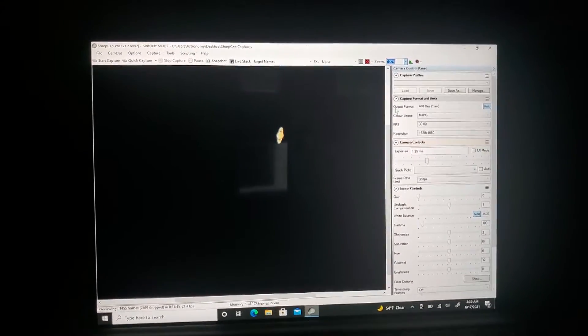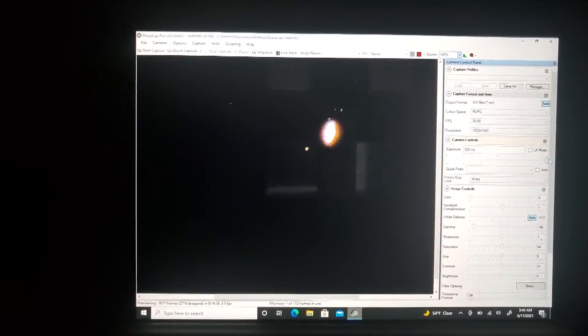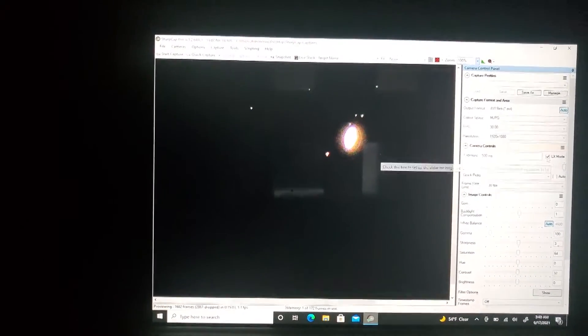I did try to do some deep sky imaging with this camera. As it turns out, you cannot go past more than half a second of exposure, even if you turn on LX mode. So unfortunately with this camera, you are kind of limited to the planets and the moon — which is what it's made for. I just did not realize it would be limited to only a half-second exposure.